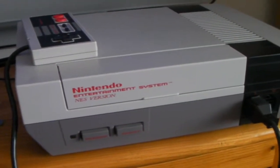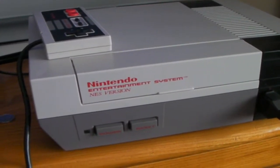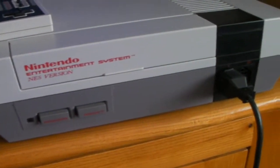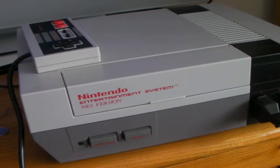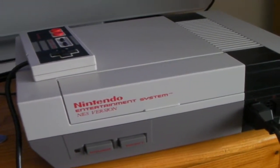The NES was released in 1985 by Nintendo and it resurrected the video game industry after the video game crash of 1983. There were many titles released for the NES such as Mario, Mega Man, Donkey Kong, games like that.